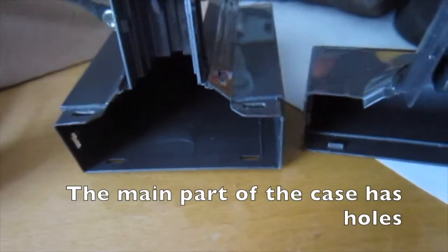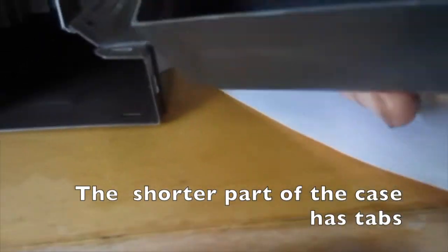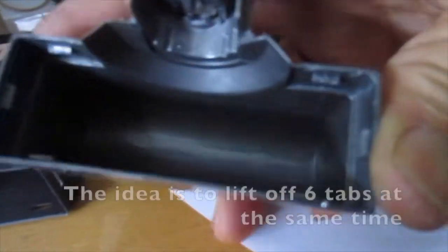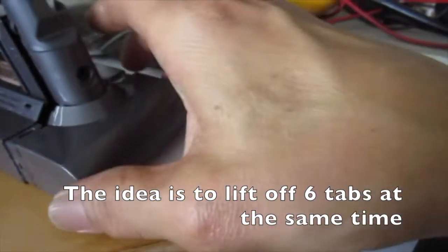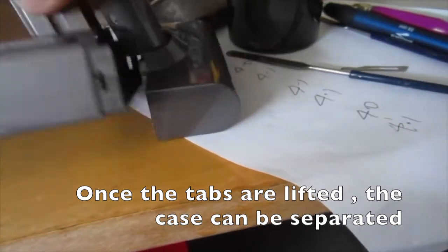The main part of the case has holes. The shorter part of the case has tabs. The idea is to lift off 6 tabs at the same time. Once the tabs are lifted, the case can be separated.